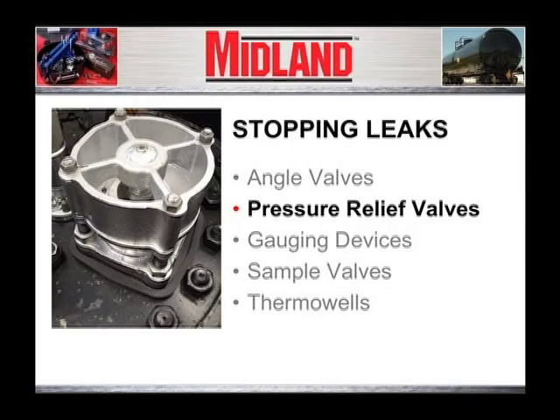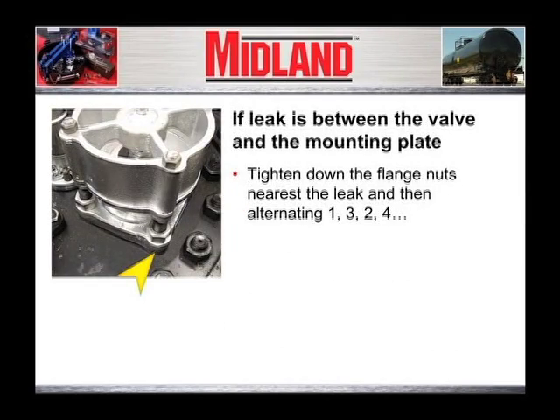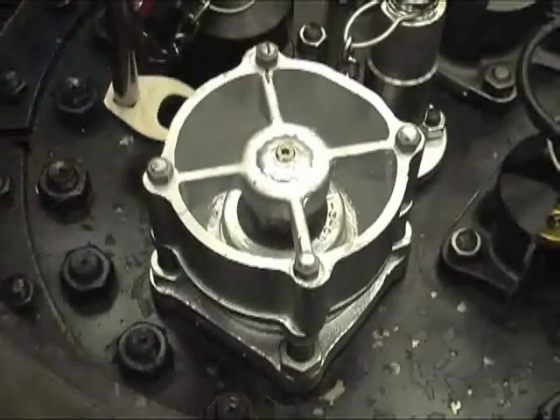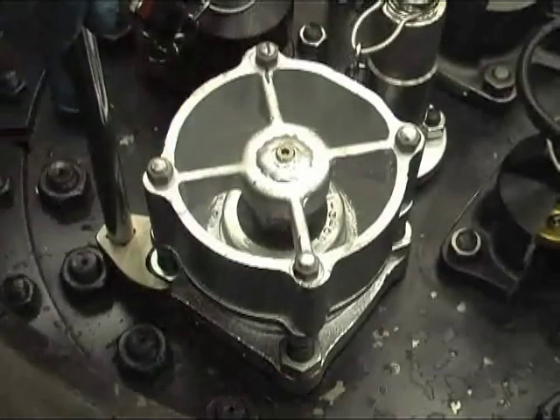Stopping leaks from pressure relief valves. If a leak is between the valve and the mounting plate below the valve, tighten down alternately on the stud nuts: one, three, two, four.